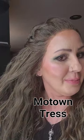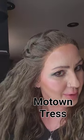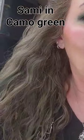Hey everyone, I just wanted to jump on here real quick and show you this color of this wig. It's camo — the color is camo green.